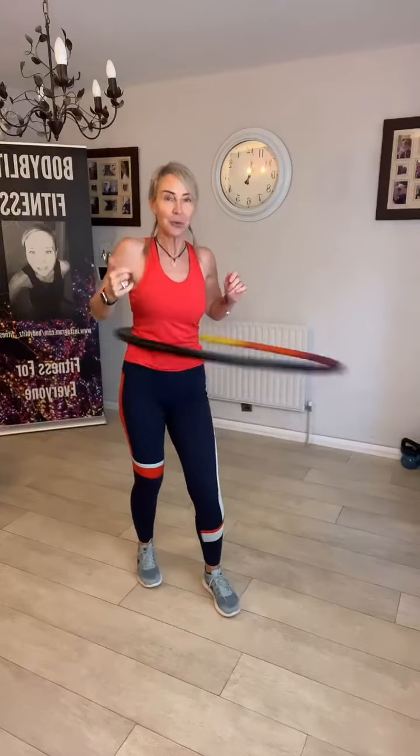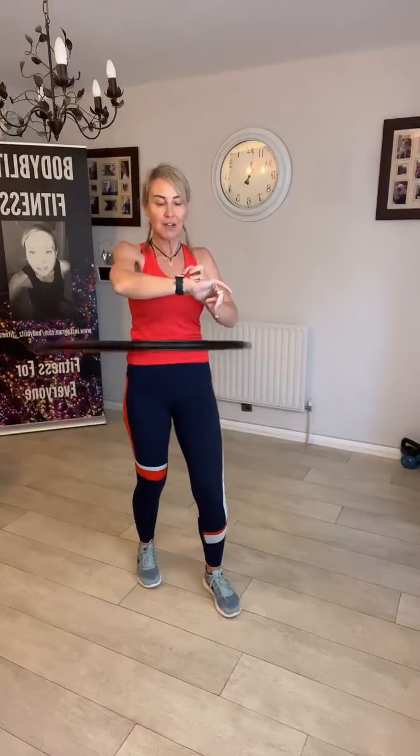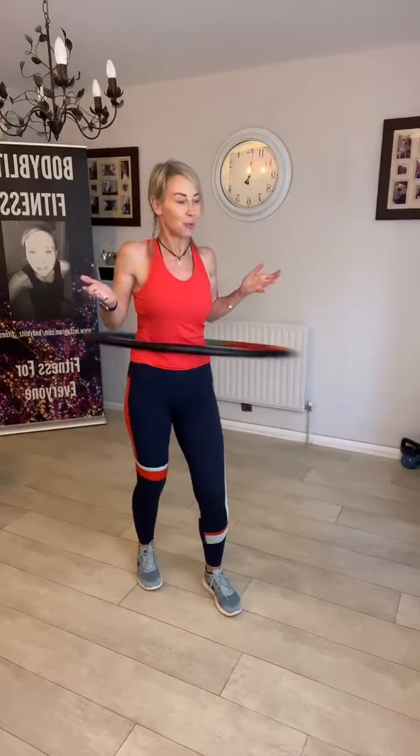I just thought I'd give you a bit of a mix up today. It is fabulous Friday. I hope you are having the best day, or you're excited because it's Friday — and this is just a really, really good way of getting more daily movement.